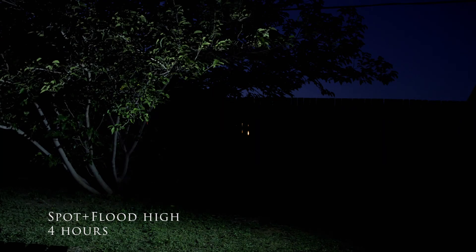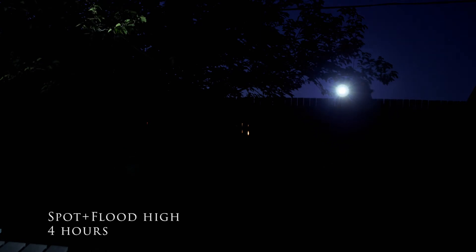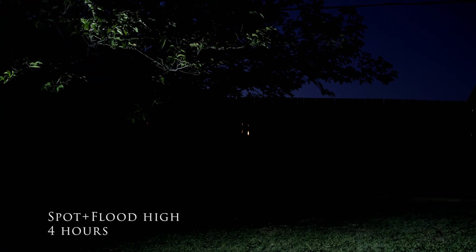Now I'm going to go to the highest setting — swiping up again. It's pretty bright and right now I have a lot of bugs coming to my face, no bug spray! At the highest setting, the Olight Array 2 can last up to four hours. Walking around my backyard I can see everything in front of me with no issues, and I also like how lightweight the headlight feels.